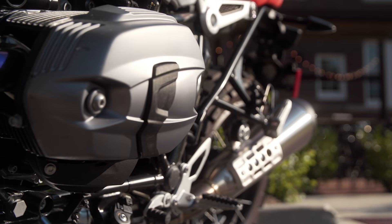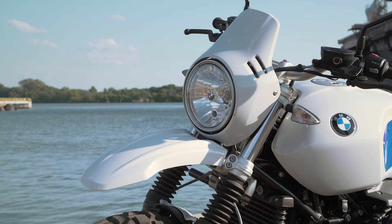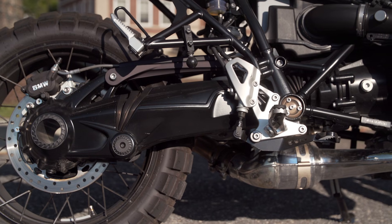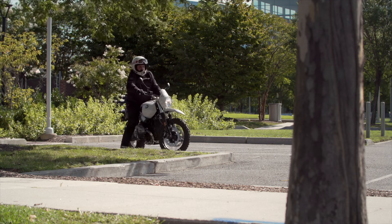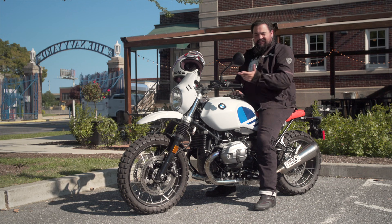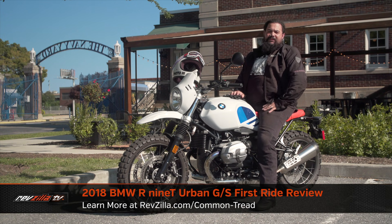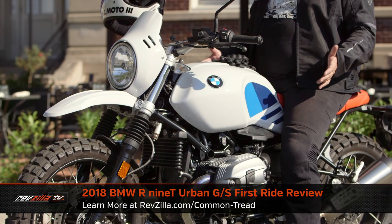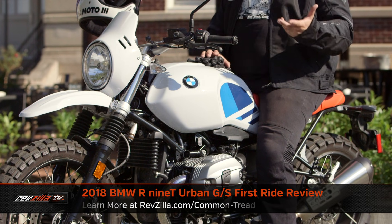Big boxer motor, dirt bike-style front fender, shaft drive, very, very red saddle. Howdy, this is Lemmy with RevZilla, and by that description you might guess that I was on an old Airhead, maybe an R80GS, but as the title of this video already told you, I'm not. Instead, I'm on the latest member of the R9T family, the BMW R9T Urban GS.